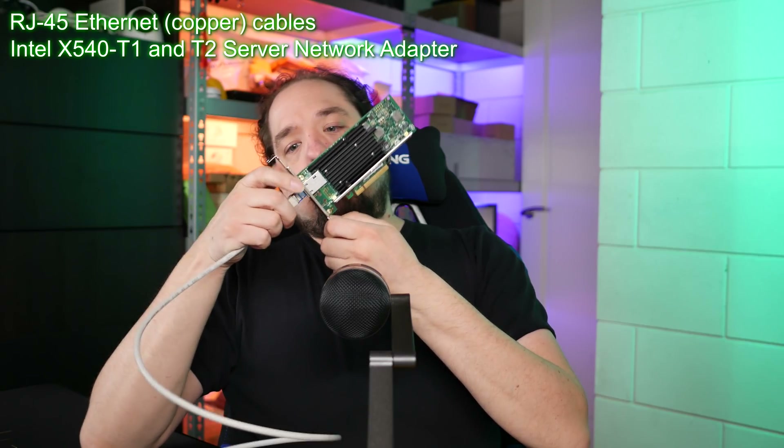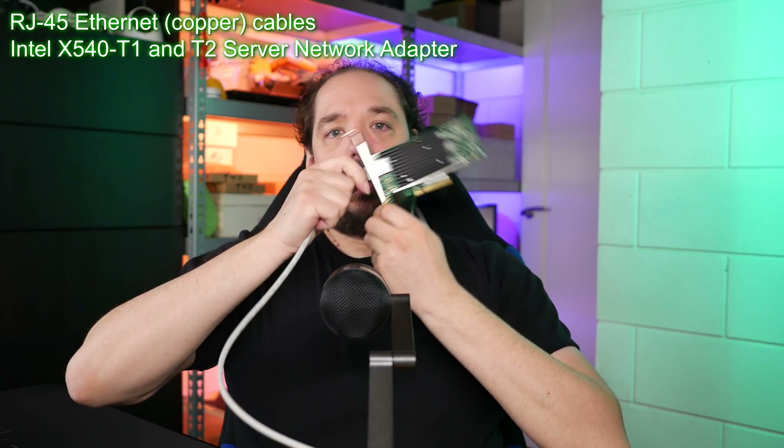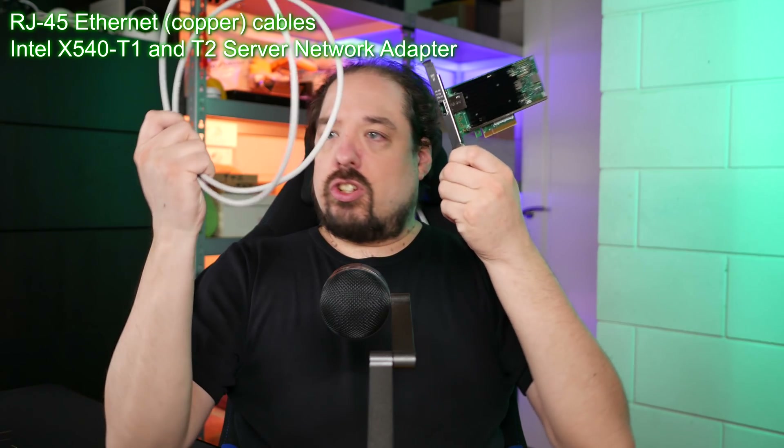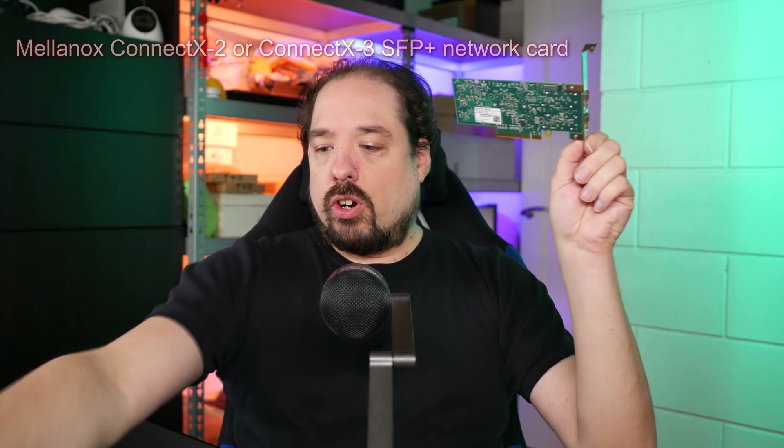We're starting to see 10 gigabit switches for home use, like my little box here. For cabling options, standard ethernet is a good option if you have it in your home. With 10 gigabit you often see cards like this one, which has two SFP+ slots. I'll have links to everything in the description, including some newer cards — this is an Intel x540.